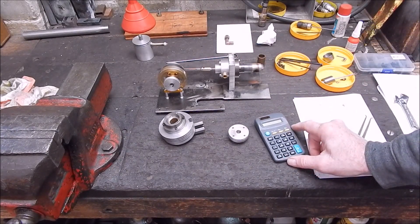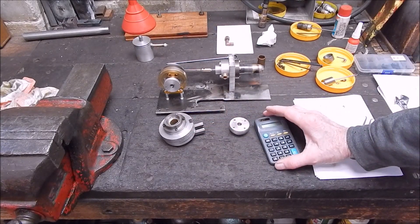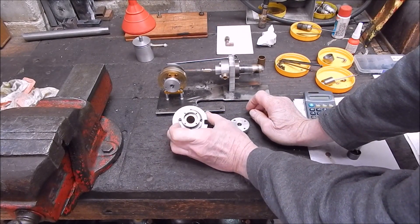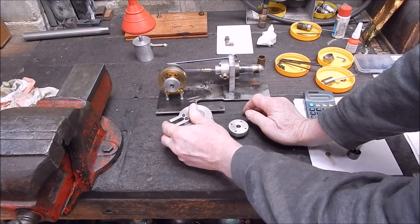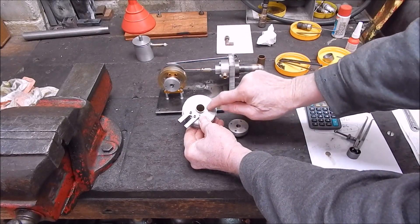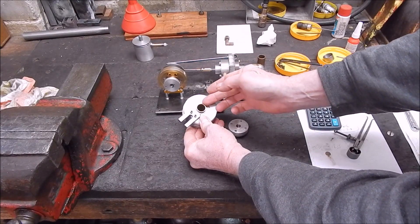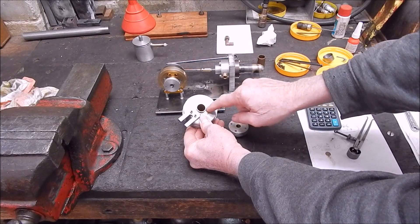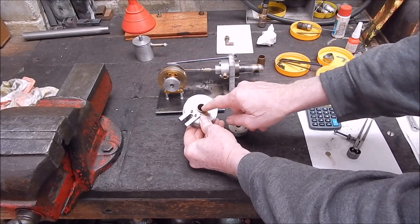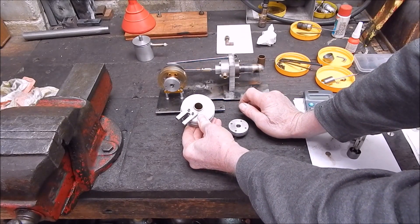I've been crunching a few numbers to get the displacer volume and the power piston volumes at the correct percentages. I started off and if you look at the back you can see that the power piston diameter was too big — this was the bore from the flame licker. I'm experimenting with this, it's a work in progress. I sleeved it down with stainless steel and it still wasn't right, so I've had to drop it down again and I've got a bronze bush in there now, pressed in and loctited in.